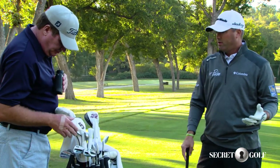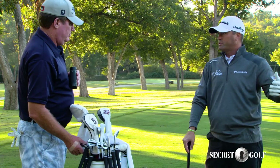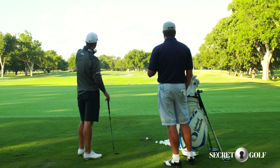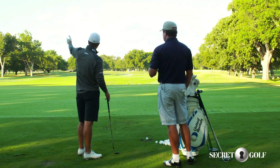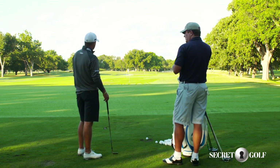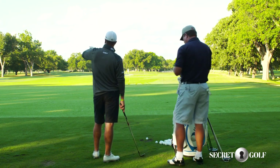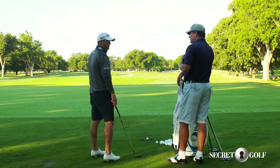My wedges are 60, 54, 50, and then my pitching wedge which is 46 degrees — so I'm a four-wedge guy. We've got a 71-yard flag right here, a 111, and a 117 to the left. So this is a good little wedge area where I can work on anywhere from 71 to 112 yards, then progress into the mid-irons. I'll start working on these three targets to get the feel of my wedges and yardage distance.